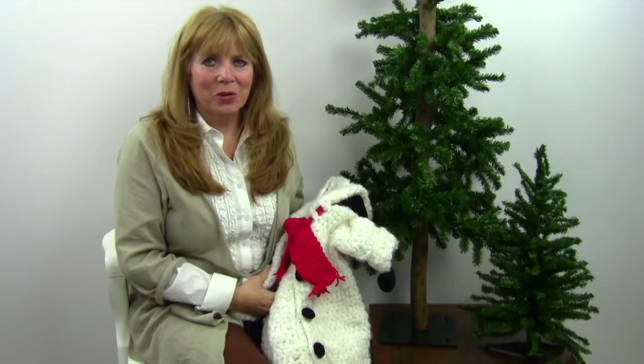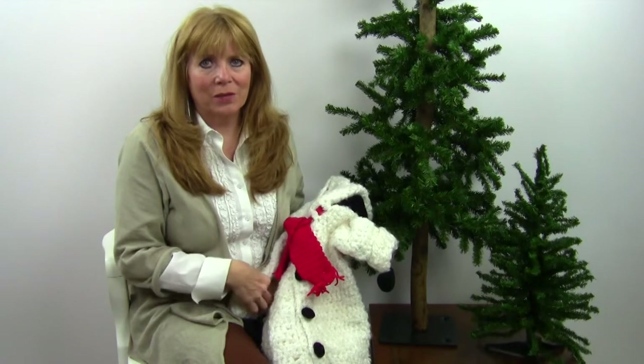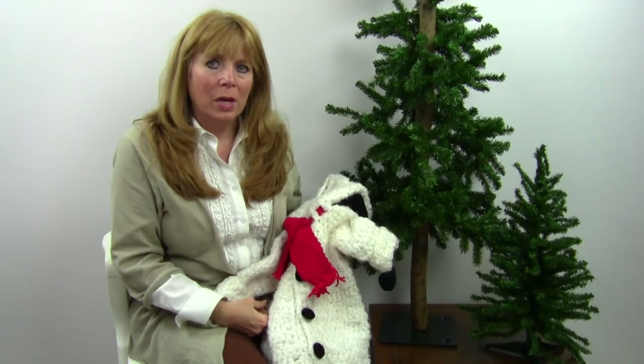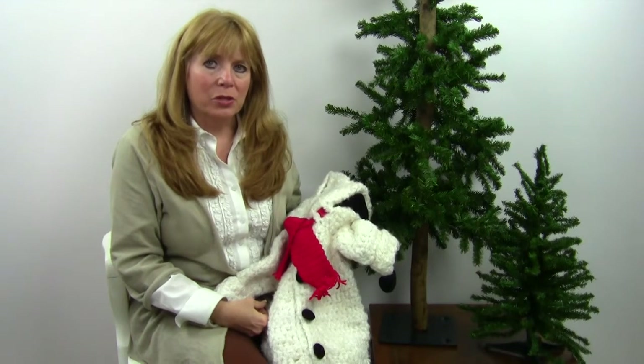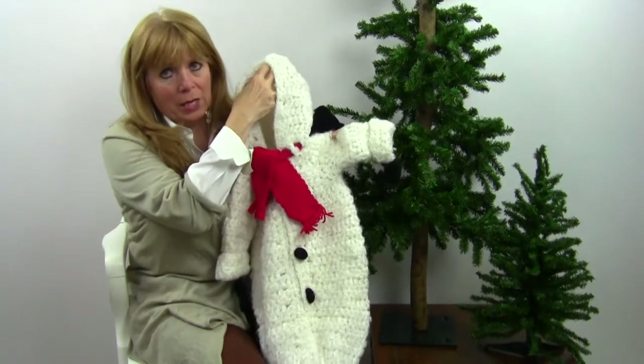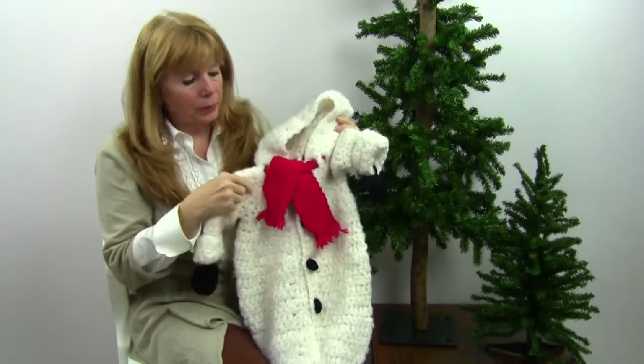Hi, I'm Maggie with Maggie's Crochet and Needlework and Crafts, and in this video I'm going to show you pattern number PA410, which is available at maggiescrochet.com. This is a snowman baby bunting, so any little kid wrapped up in this is going to look like a little snowman.